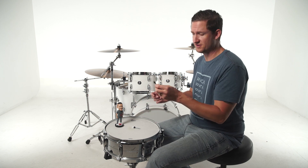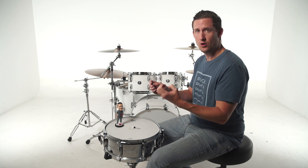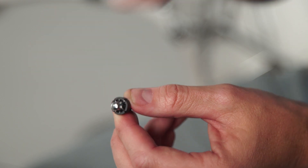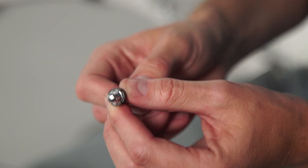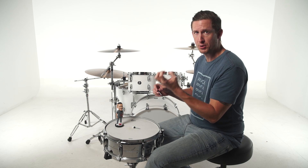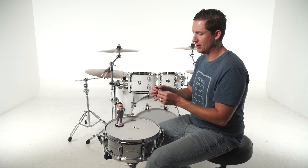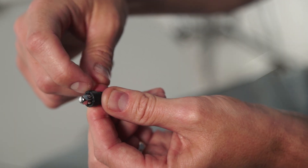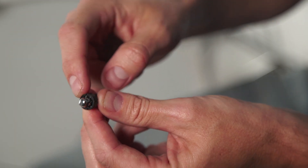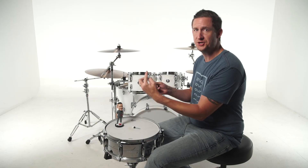Now there's two components to this. There's the nylon bushing, which is a sleeve that fits inside the hole in your counter hoop. The portion that fits inside the hole of the counter hoop is elliptical shaped, so it won't spin — it sets in there perfectly in a fixed position. Now the other part is the actual tension rod. The head of the tension rod is gear shaped, so it locks with the sleeve as you spin, so it won't detune as you're playing.